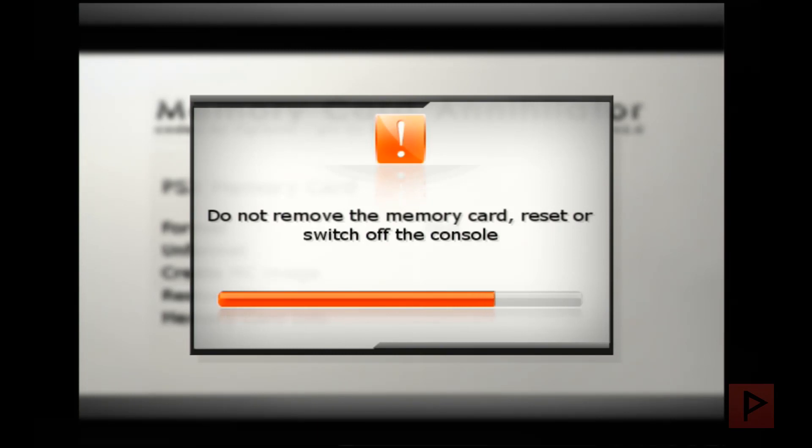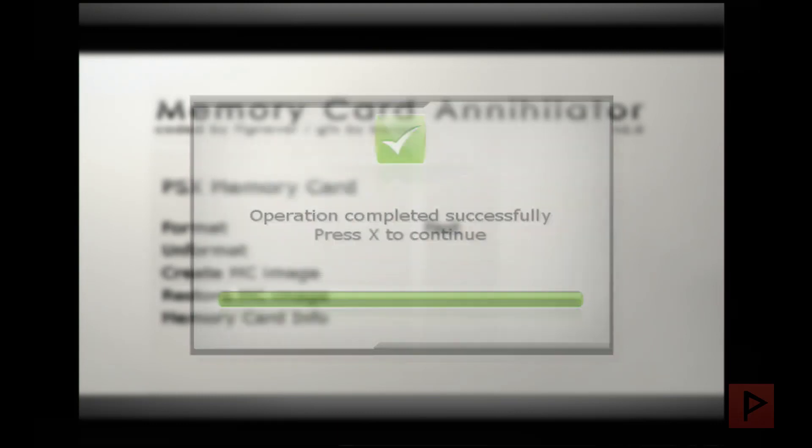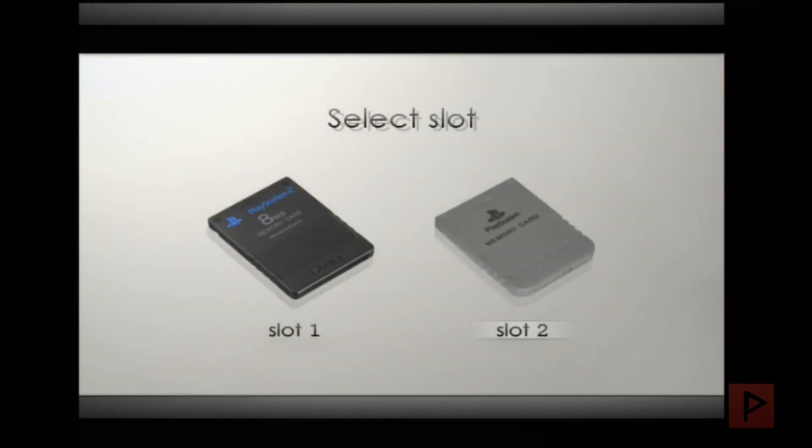I'll probably do a follow-up Tony Hacks tutorial as well, since there's a new method where you can boot the exploit from a memory card without needing an exploit game — but that's for a future tutorial. Here we see 'Operation completed successfully,' so press X to continue. Now I'll take my PS1 memory card out, plug it into my PS1, and continue from there.